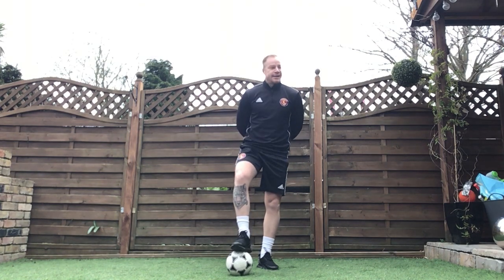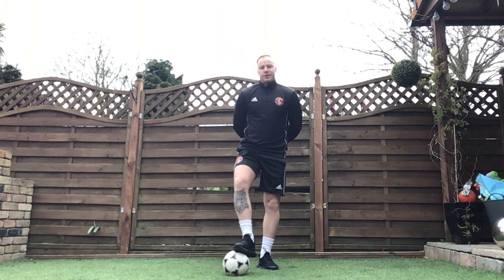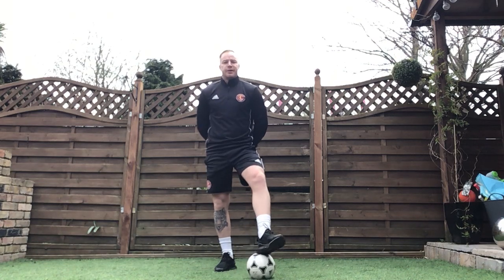Hello, welcome to our Little Ballers UK daily football workouts. Little Ballers is a football academy based in Gillingham. Our main aim is just to promote a fun positive attitude towards football from an early age.